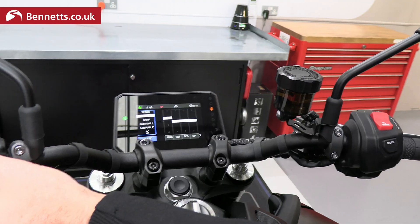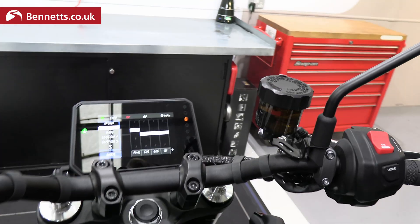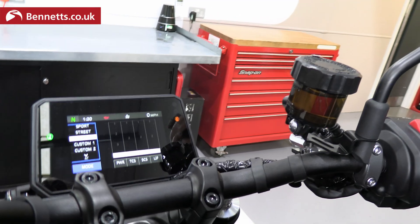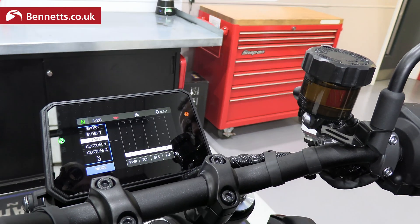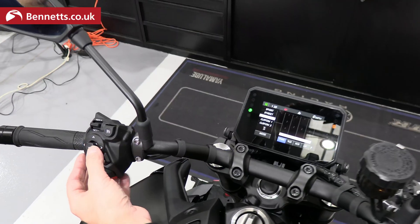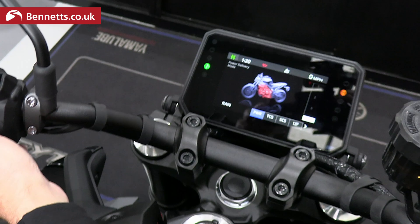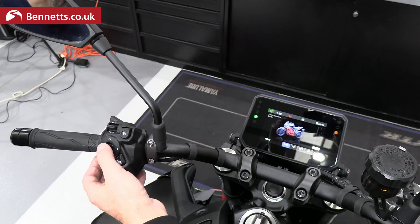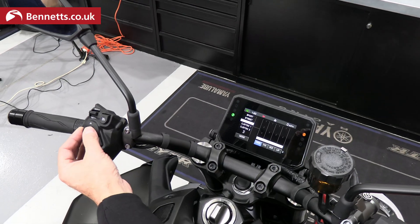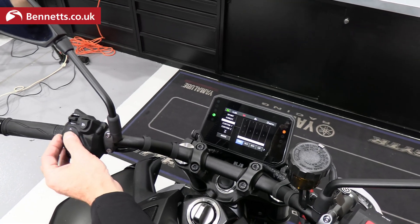Scrolling back, going into Street selects different power, traction, slide, and lift settings. Going into Rain gives a very soft setting. On these presets, you can click into them to see what they are and get a little description of what's going on, but you can't actually change them — the first three settings are preset.